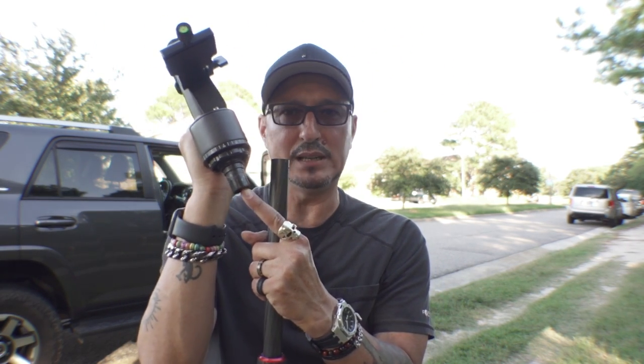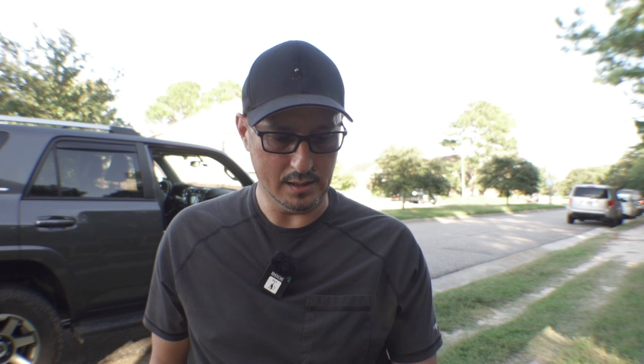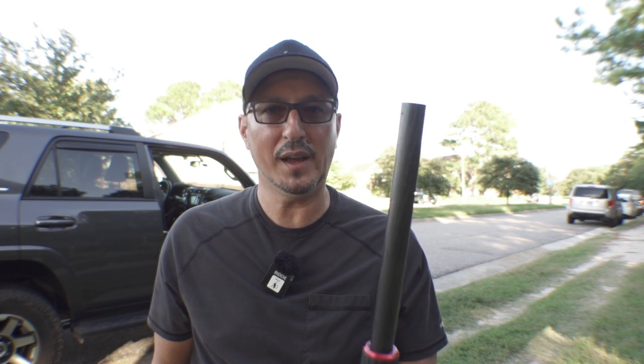Seeing how crappily this was put together — I'm all for your gear and I have a lot of your gear, but now I don't want to use any of it. I have an aluminum version of this and I don't want to use it. I'd rather go back to lugging my heavy-ass aluminum Manfrotto stuff that has never failed me in going on two decades than this, which I just bought and failed in the first two hours. And it could have been a very, very expensive fail.